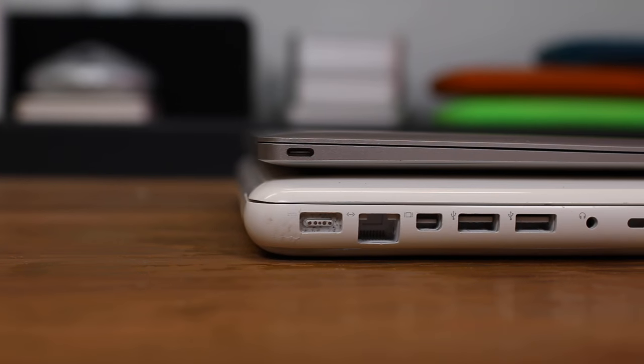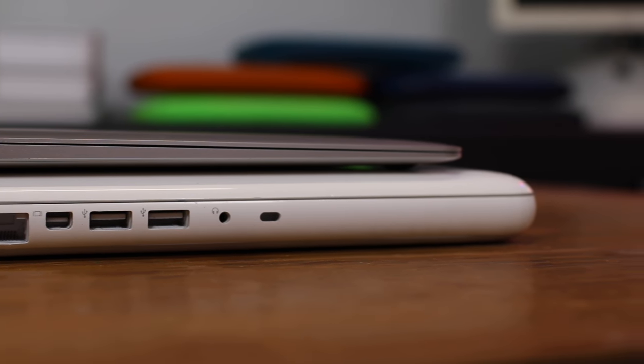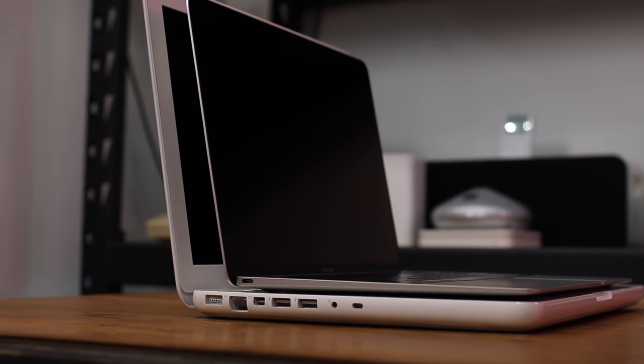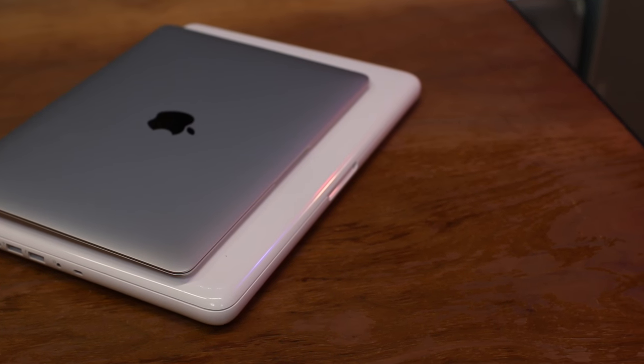This machine was $1,000 new. I got it on eBay for under $200, and I've got about $160 in with the parts. So all in all, $360 for a machine that can run Sierra is a far cry from buying a new MacBook. It's not the fastest thing, it's not the prettiest thing, but it'll get the job done. If you have any questions about the MacBook, anything about the process or how it runs Sierra, leave a comment down below, and I'll see you guys soon.